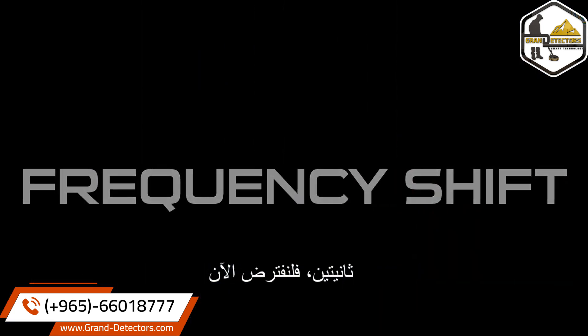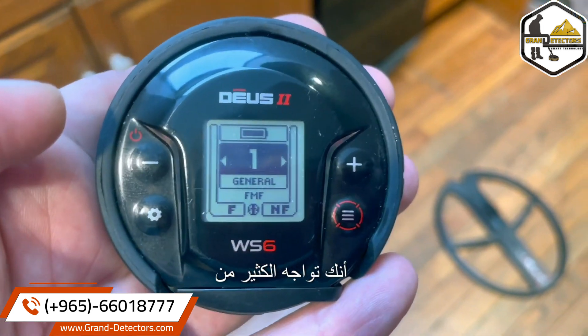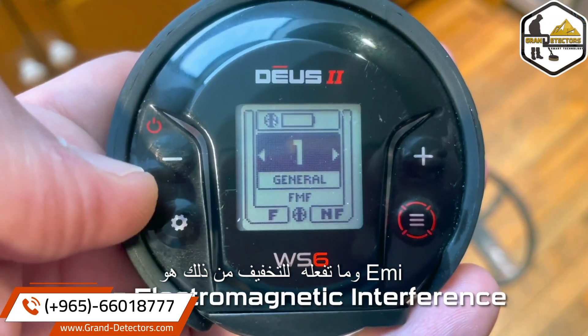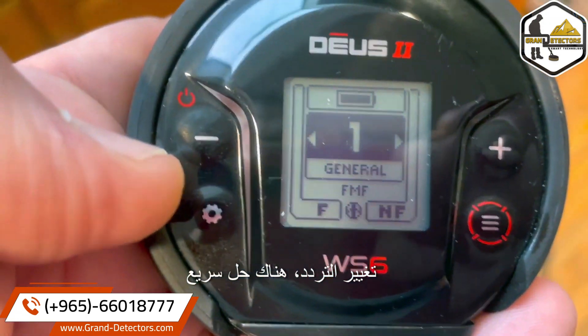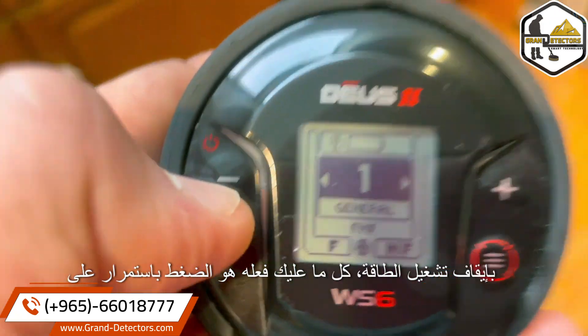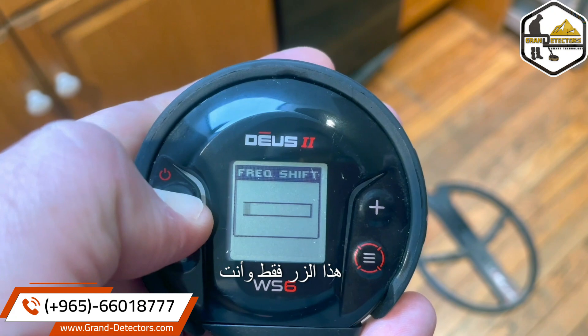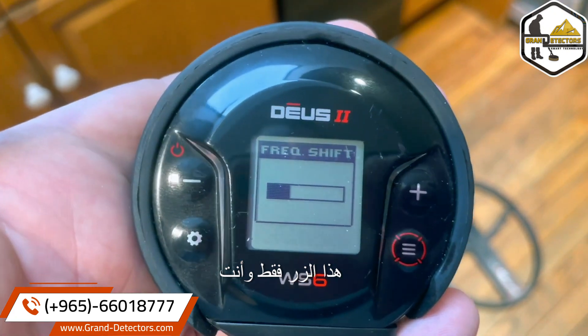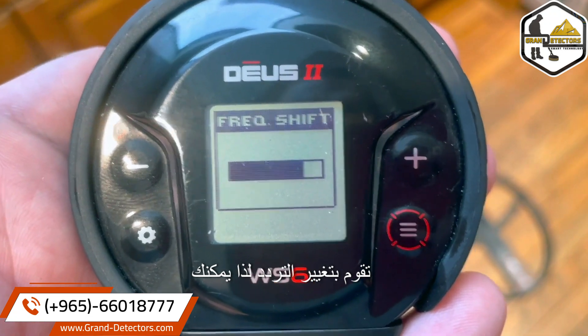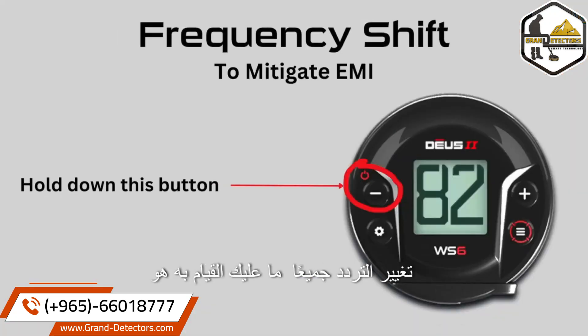Frequency shift: if you are running into a lot of EMI, what you do to mitigate that is a frequency shift. The button that looks like you're turning off the power — all you've got to do is hold it down, just that button, and you are doing a frequency shift. To do a frequency shift, hold down the button on the top left.